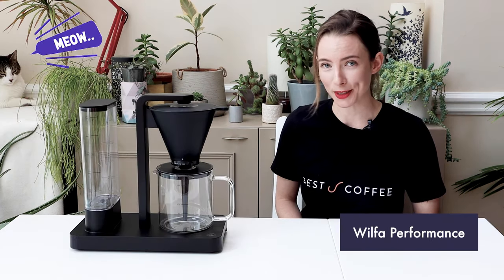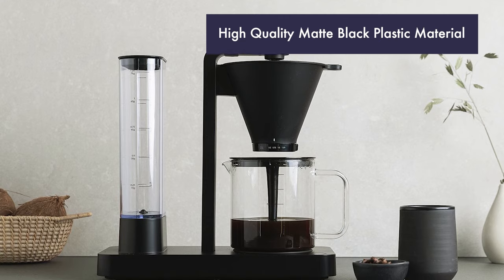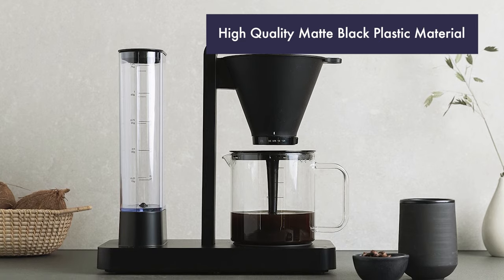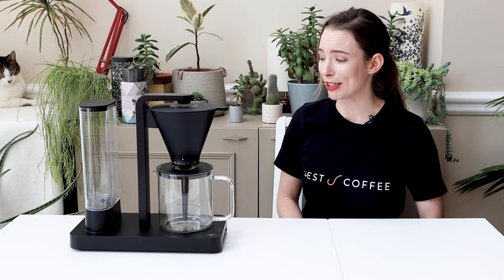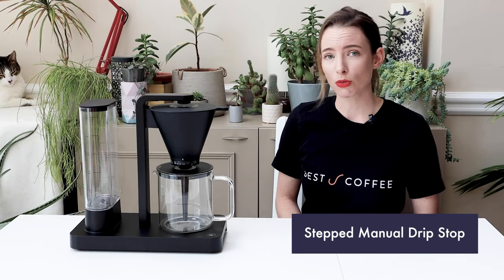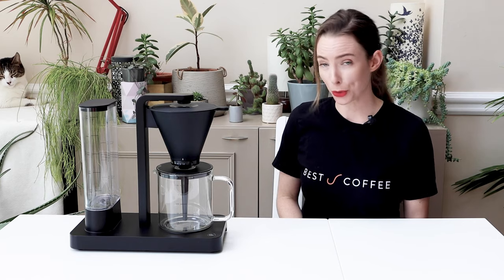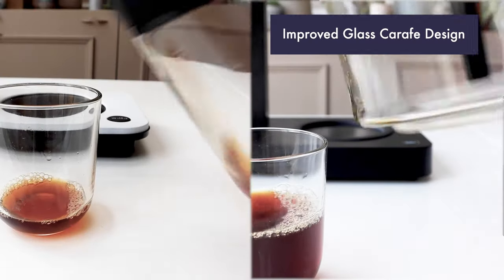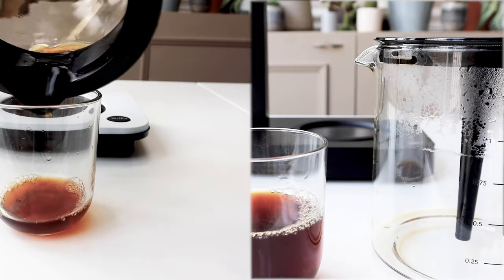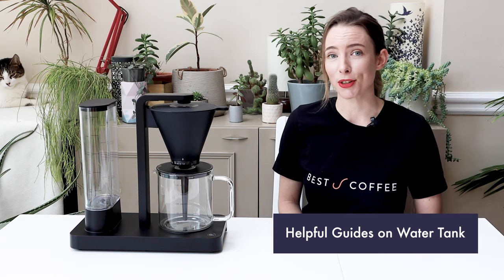Moving on to the Wilfer Performance. Once again we've got that lovely Nordic styling. It's made with a high quality matte black plastic designed not to show fingerprints or coffee drips, and that's currently the only colour it comes in. There are improvements throughout the design: the brew basket is easier to slot in, the brewing arm doesn't get hot, and the manual drip stop is stepped and easier to manipulate. Even the touch button is soft rather than physical. Like the Classic Plus, it brews into a glass carafe — improved in design, making it easier to pour out that last bit of coffee. It has an automatic hot plate and helpful guides on the water tank.